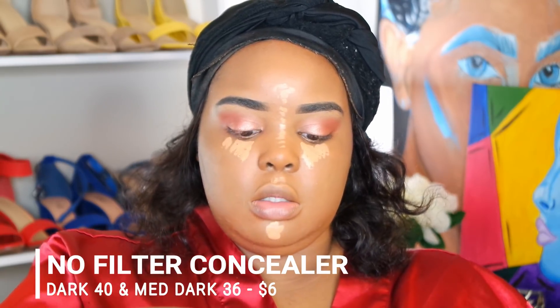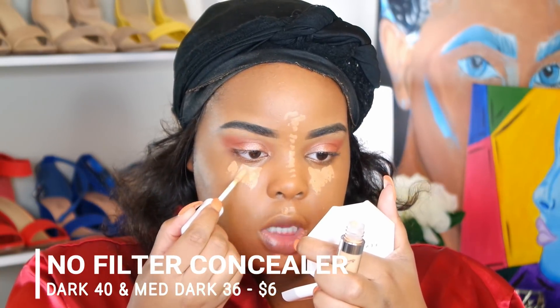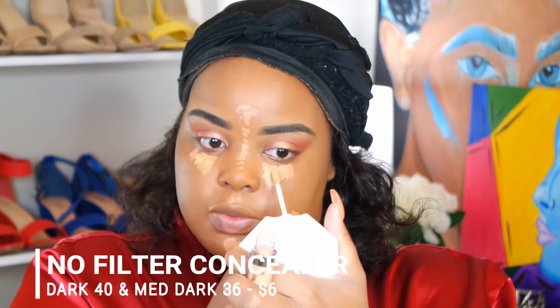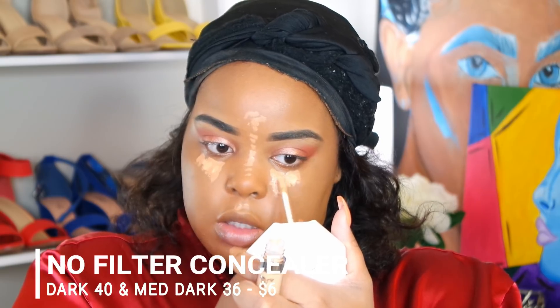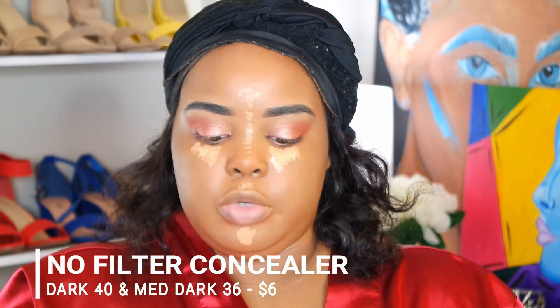This is medium dark 36, not 38. I'm gonna put a few dots of that on top — it's not that big of a difference but it's a little brighter. I'm just gonna do that for the under eye, not the bridge of my nose.